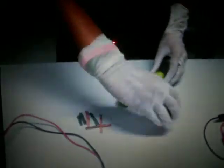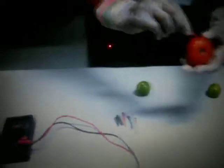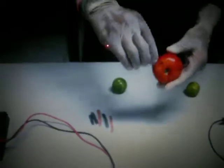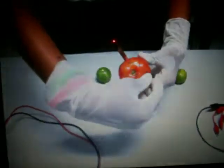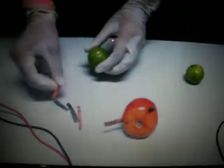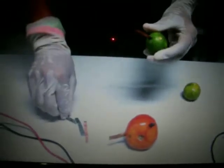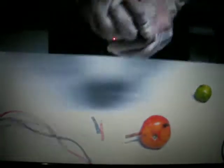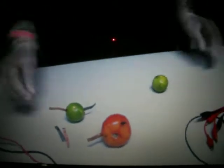Next, the experimental steps. First, insert the copper and zinc bar into the tomato. Second, insert the copper and zinc bar into the lemon. Connect the two lemons together.